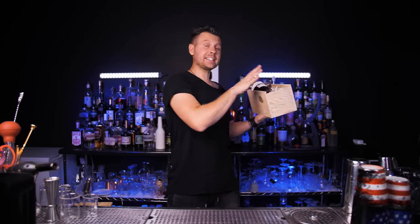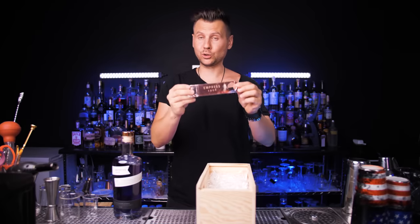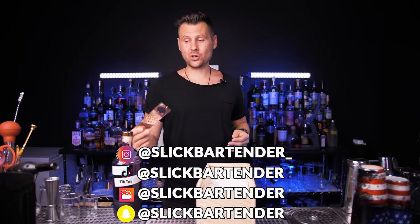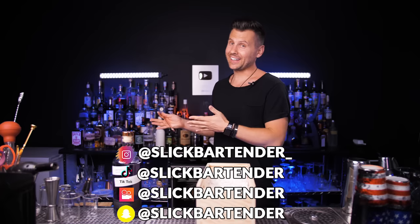Welcome back to Vlatlix. This incredible gin arrived in a really cool box and they also included an opener. Thank you so much Empress Gin for such a beautiful opener, but I already have like a hundred of them.